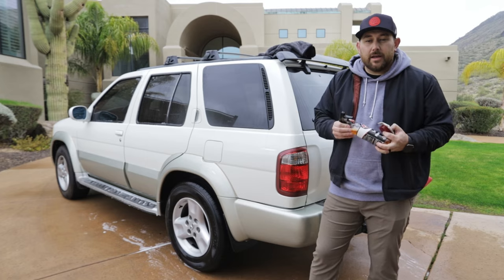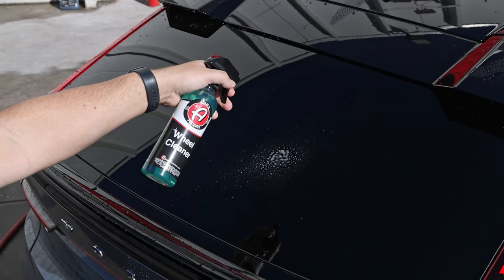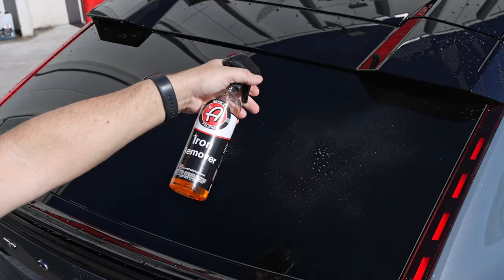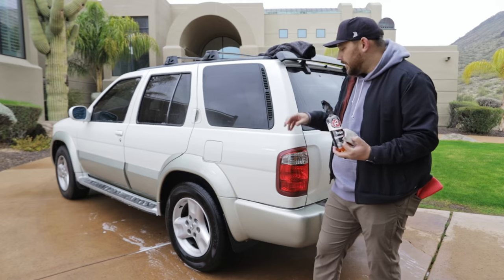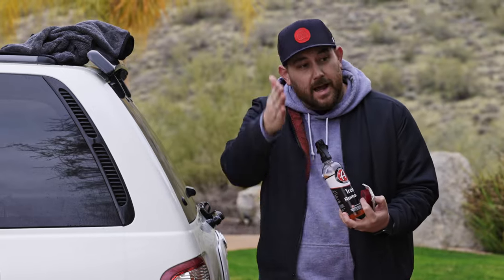Iron remover is a unique product. People often ask why they can't just spray wheel cleaner onto the car. You can, but wheel cleaner is a gel-like formula, so when it comes out of the sprayer it's a thick small spot and you'd have to use a ton of it all over the car. Iron remover is a thin product, so when you spray it, it atomizes and gives more coverage on the vehicle and doesn't run off as bad. It hangs, it dwells, and does more heavy lifting especially when doing iron removal on paint and side panels.